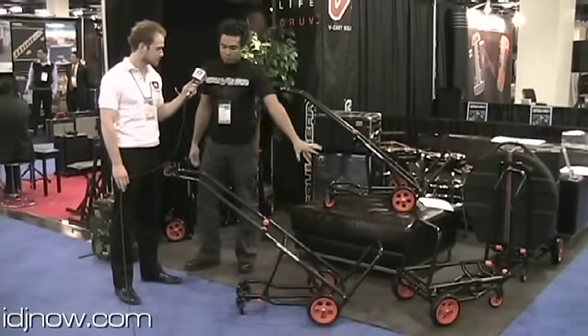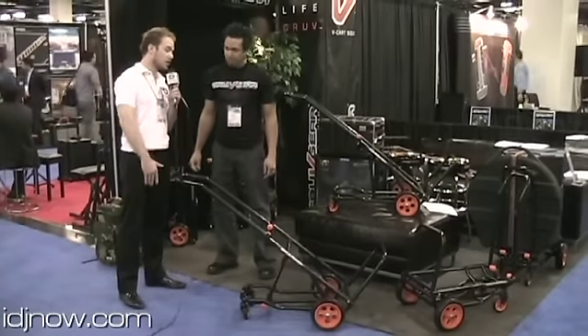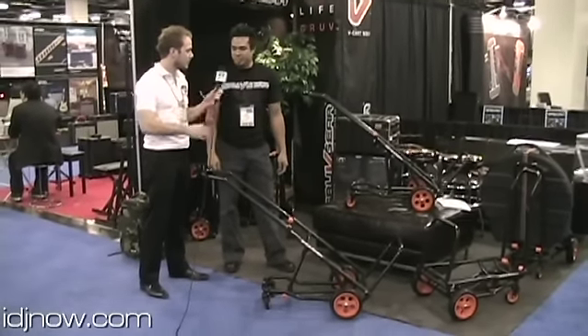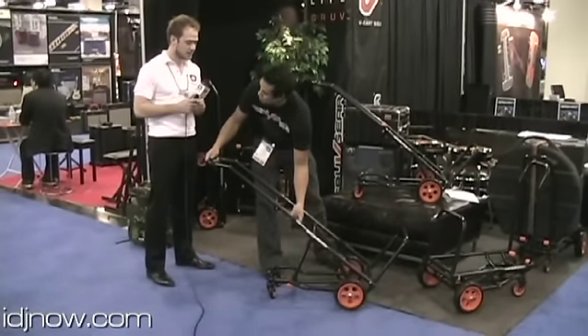There's an angle for something that may be front heavy if you want to keep the cart tilted. So no matter what the weight of the load, you have so many different configurations. And even over here, you can see how we have some gear already loaded up onto the flat dolly portion of the cart.